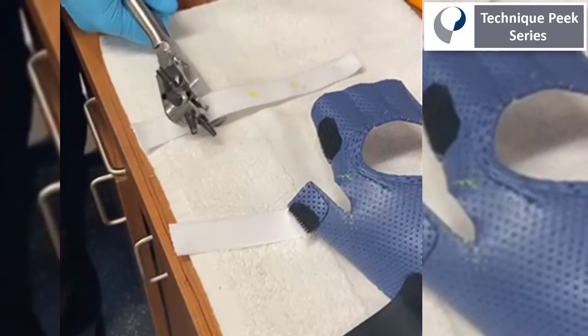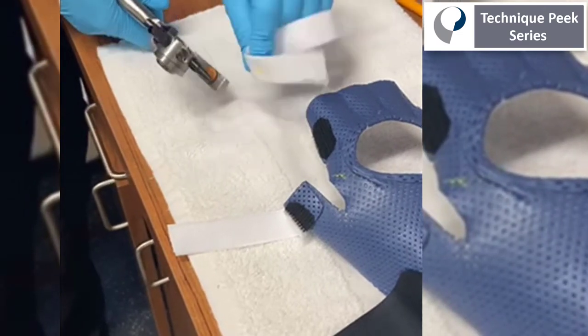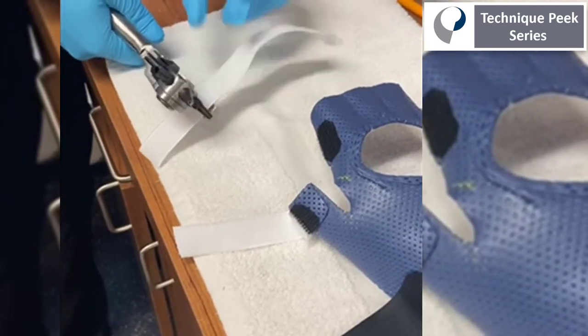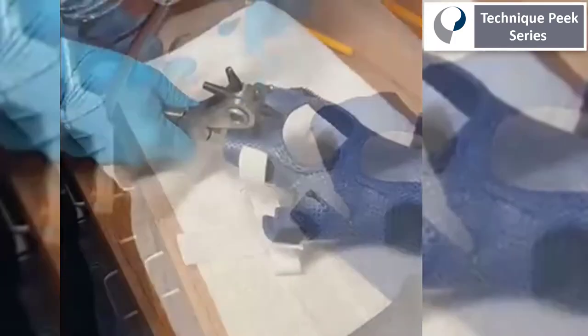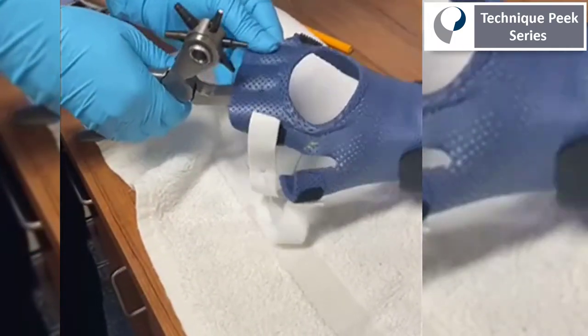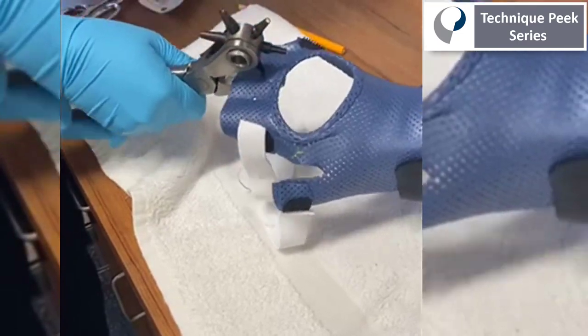One inch thick. I'm using the hole puncher to differentiate between each finger, so I'm going to line that up with the splint material, and poke holes corresponding with those holes I just made in the strap in between each digit.